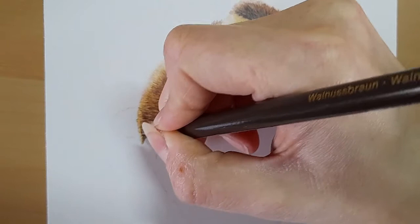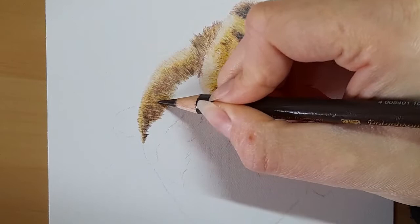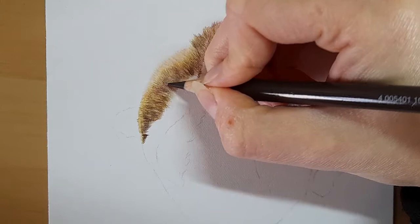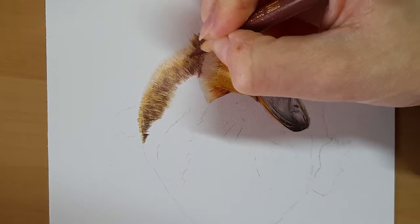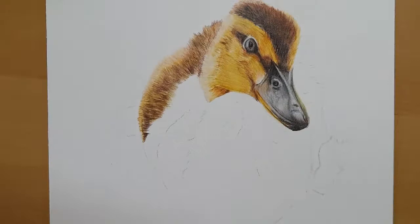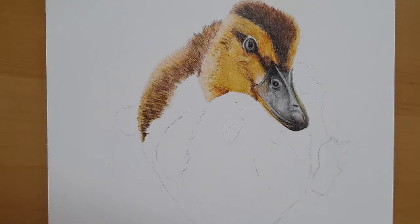I'm just going to get my walnut brown to bring a bit more depth, doing little V-shapes and building up a bit of depth in this area. I'm happy with that. So I'm just going to take the caput mortuum again, just blending out here. And the beige red, again just blending out. I'm just going to take my burnt umber, just bring that up and under here.